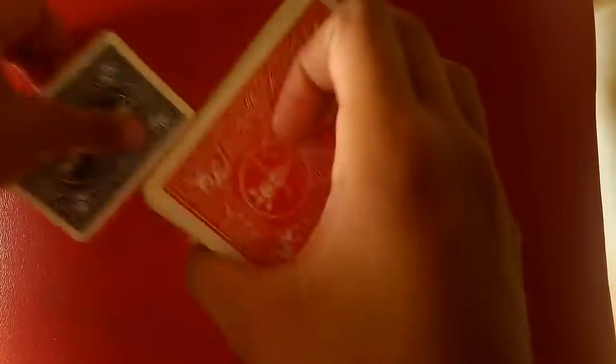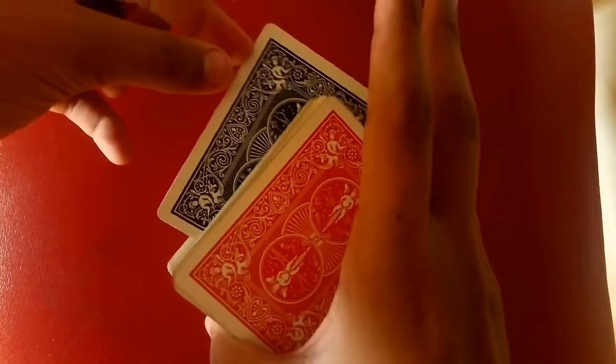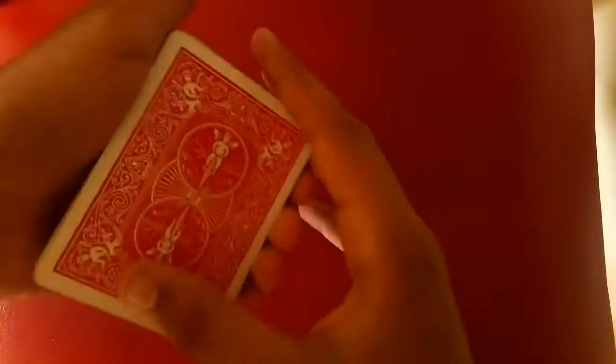Then tell them to put the card wherever they want and slide it into the deck. So it's the king — you put the king in there. Then start talking to them and they look you in the eyes.